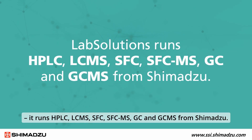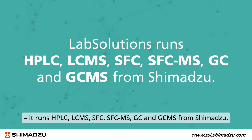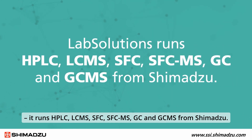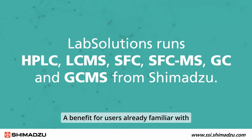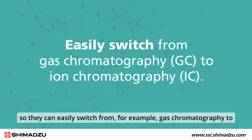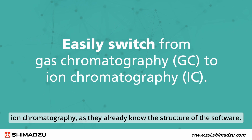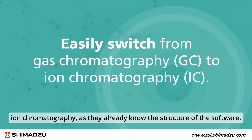Shimadzu's main software for chromatography techniques is LabSolutions. It runs HPLC, LC-MS, SFC, SFC-MS, GC, and GC-MS from Shimadzu. A benefit for users already familiar with the software is that they can easily switch from, for example, gas chromatography to ion chromatography, as they already know the structure of the software.